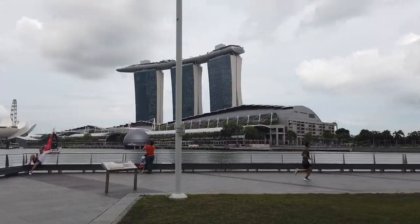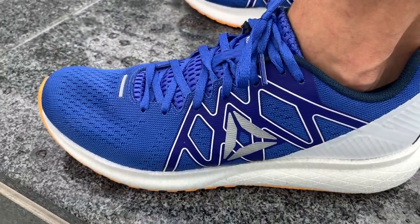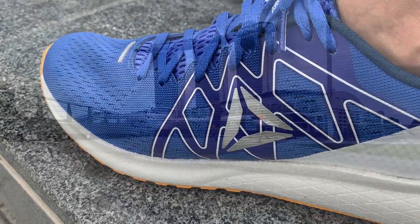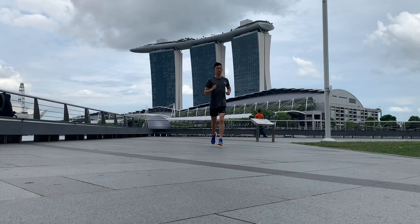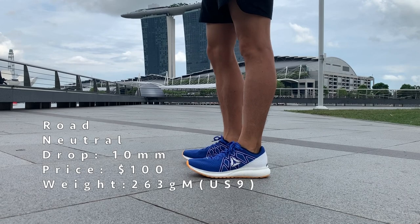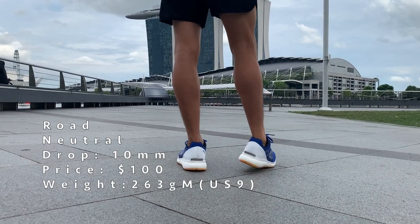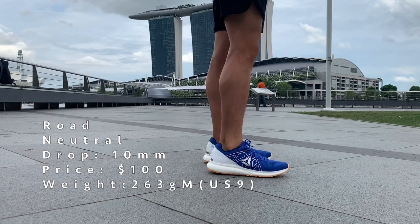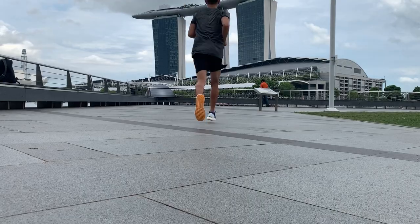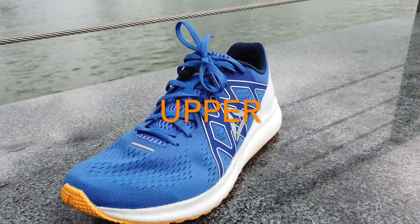Welcome to my review of the Reebok Forever Float Ride Energy. The term 'sleeper hit' is used to describe something that becomes a big success despite having relatively little promotion, and this term can definitely be used to describe the Forever Float Ride Energy. Everything about the Forever Energy screams simplicity, and this is the main reason why it has made runners worldwide take notice. Reebok gets the basics right for a very affordable price.